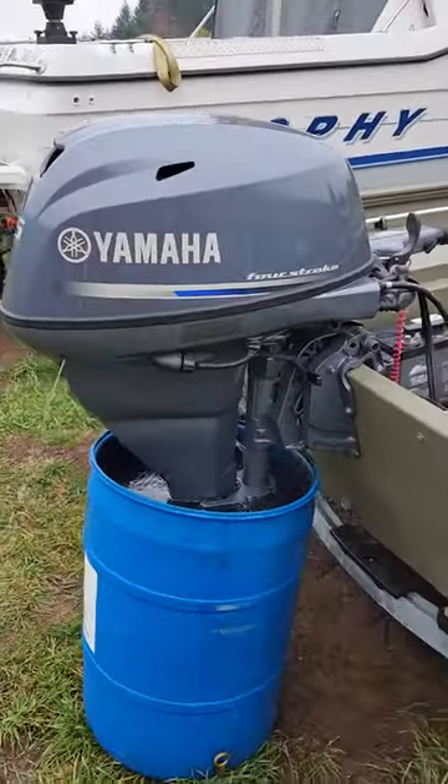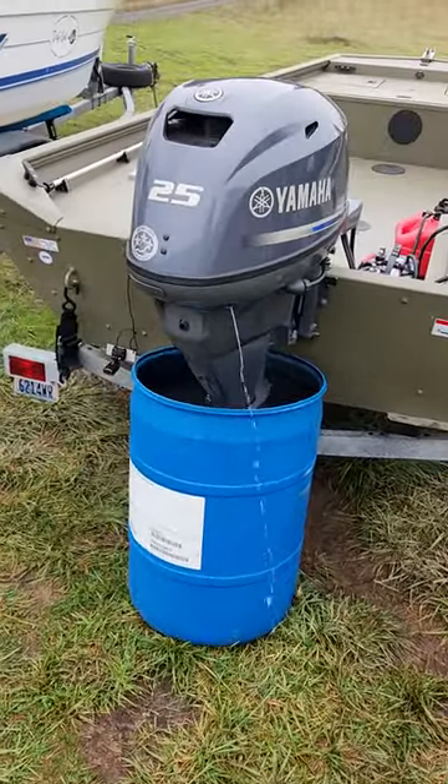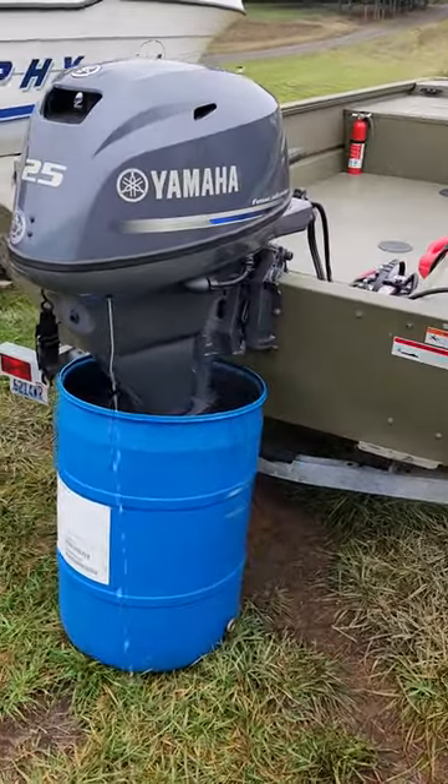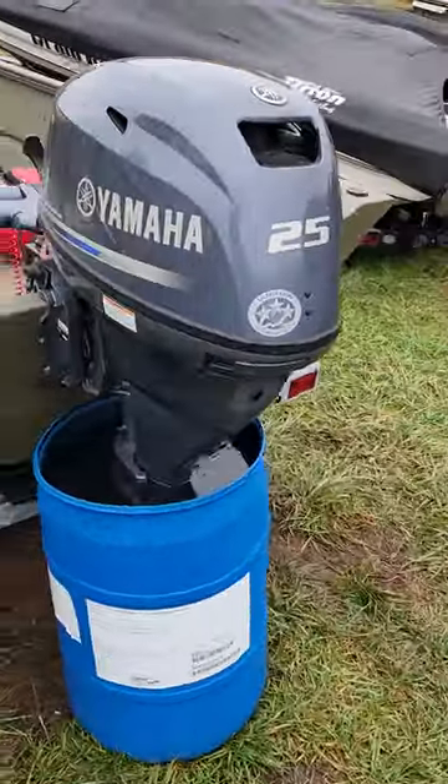Motor is super big for being a 25 horse. I have 50 horse two-strokes that are smaller than this. But yeah, motor runs damn good.